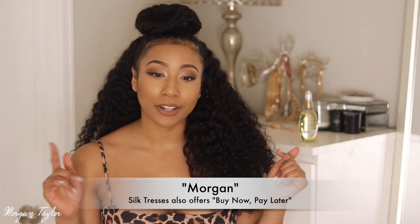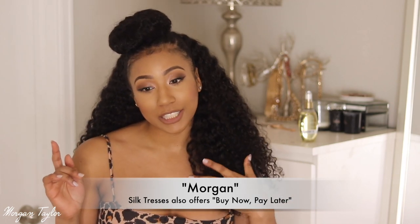If you want to save money on hair from Silk Tresses, you can use my code 'morgan' for money off. I got so many compliments on this hair. I'm going to wear it a few more weeks because my birthday is coming up and I want to make it last. There is a little shedding but it's not excessive — that's normal for curly hair. Please let me know your thoughts and I'll leave all the info below. See you next time!